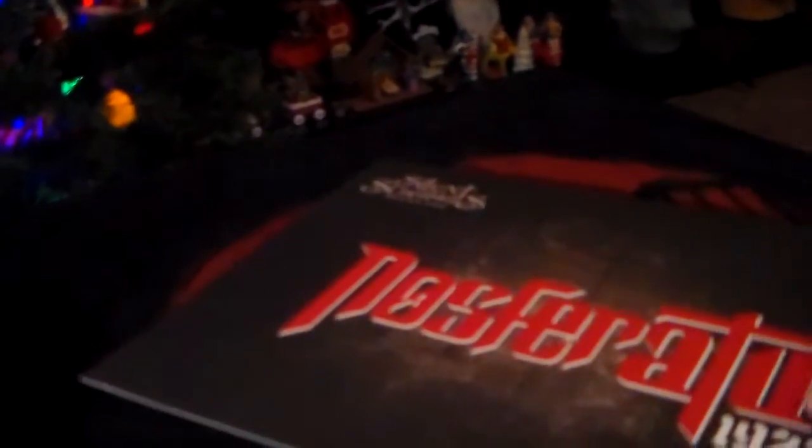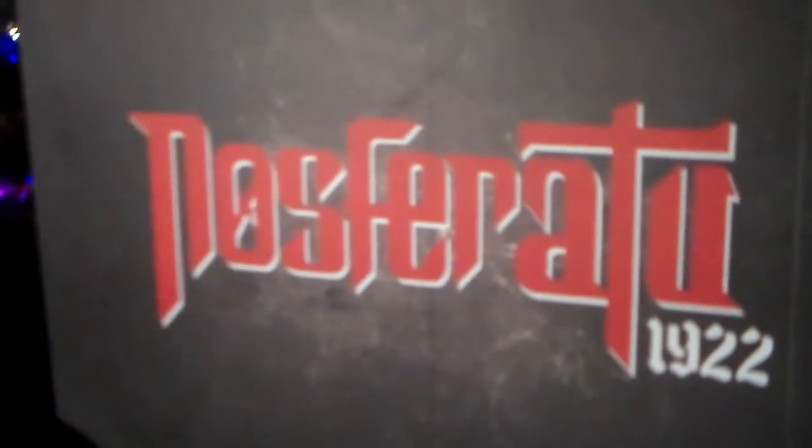I'm gonna start off with this cool extra that it came with. It's a film cell from the little short film that they made at Mezco. It was pretty cool — it's the shadow of the vampire. Pretty nice looking.